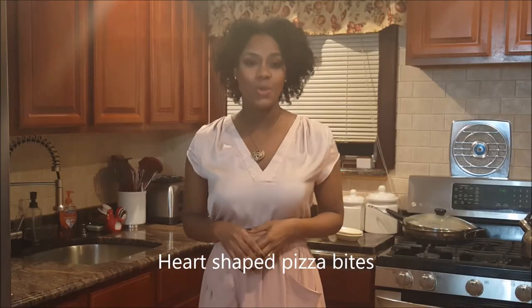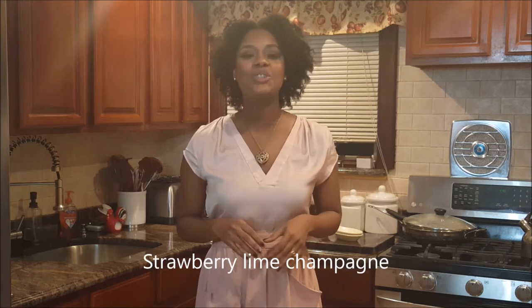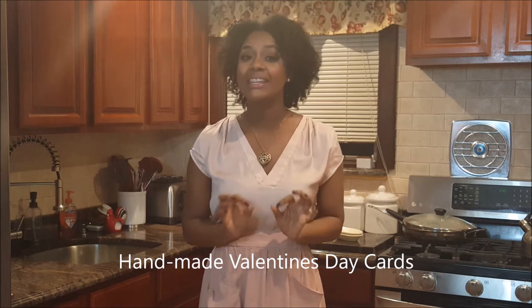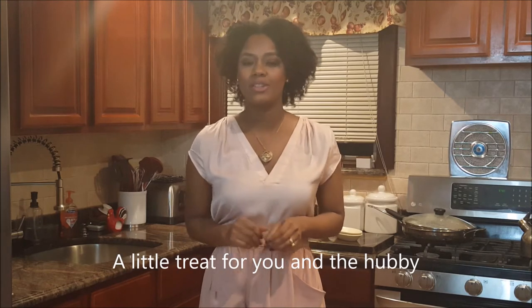Today I'll be showing you how to make heart-shaped pizza bites, a strawberry lime champagne, handmade Valentine's Day cards that you can make with the kids, as well as sharing my favorite place for buying occasion cupcakes. Then I'll be ending the video with a little treat and something sweet for just you and the hubby.